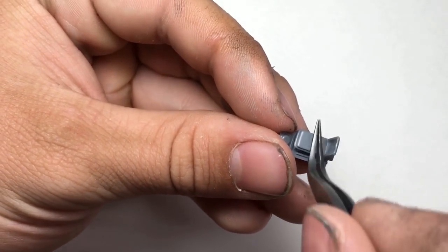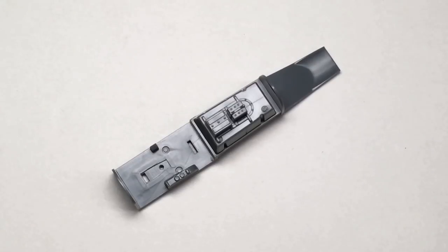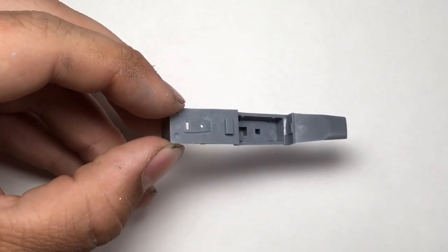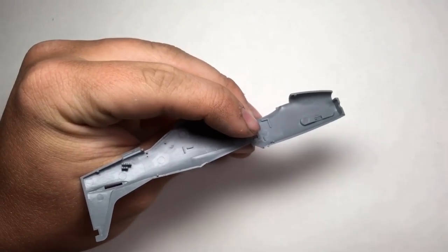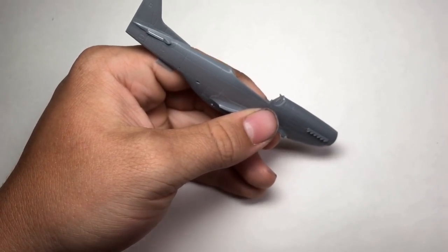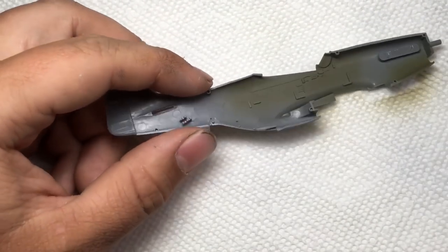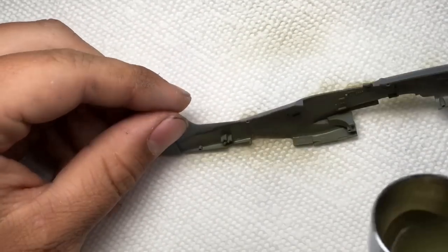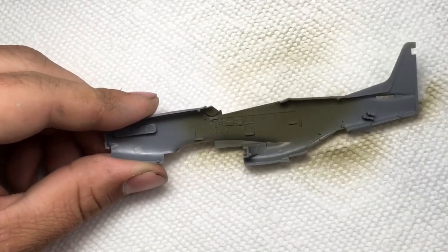As usual, construction began in the cockpit. I used Tamiya's liquid cement to build as much of the cockpit as I could prior to painting. I used a custom mix of Tamiya paints for the interior green, basing it off of other modelers' work that I saw online. I honestly don't know what those people base their paint selection on — this was way too olive.